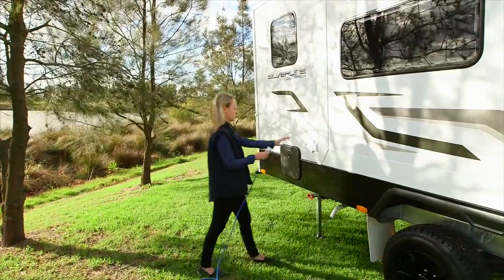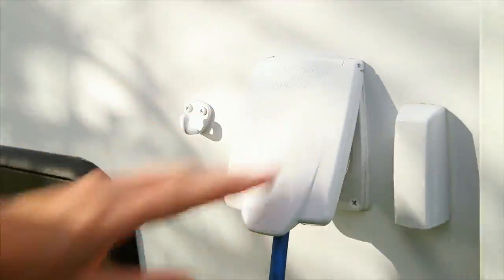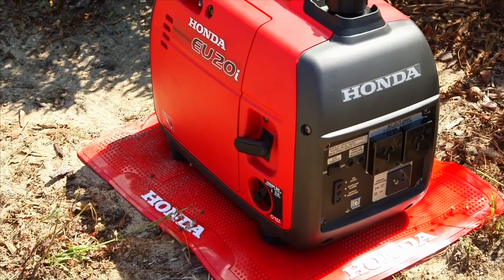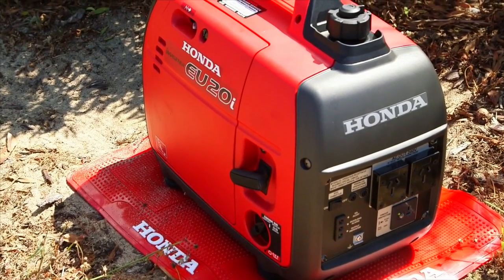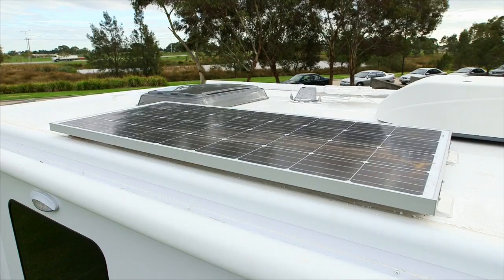It is imperative that your leads are 15 amps. This will allow you to plug in at a 15-amp site. Plug the mains power into the van's power inlet. If you are in a remote area or plan on travelling into such areas, we suggest that you talk to your dealer about a generator that is applicable to your van, or a suitable solar system if applicable.